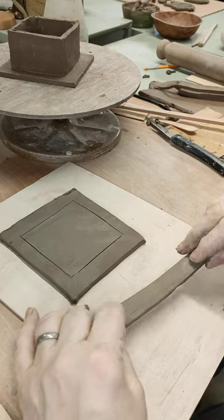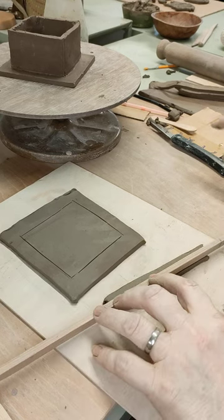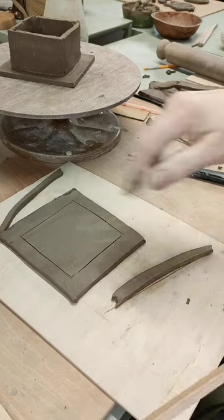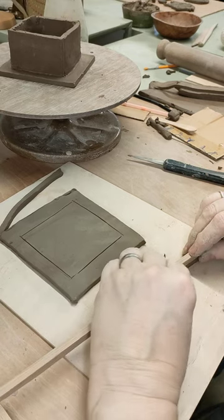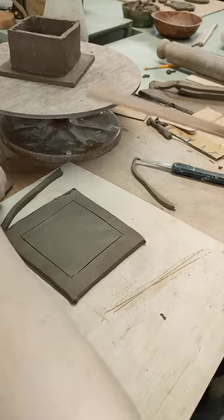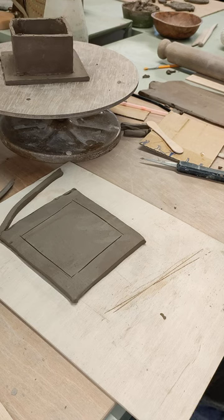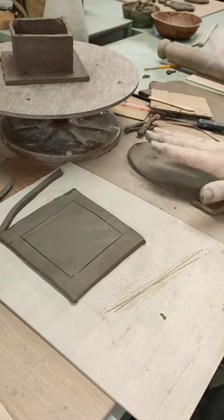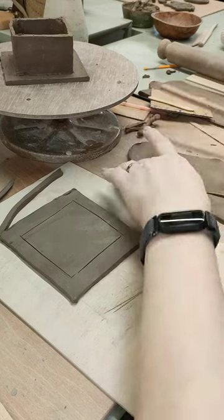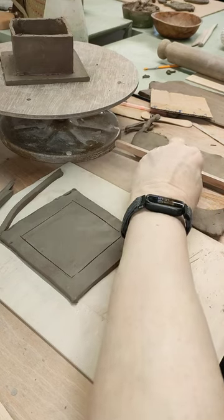I've got a strip of clay here left over from when I trimmed, and I'm going to get a guide stick and cut some strips. I'm using the side of that because I don't want it too big — cut down one strip, cut another strip out of this. Line it up. That's two — that's probably not going to be quite enough — another one. Plenty to work with.